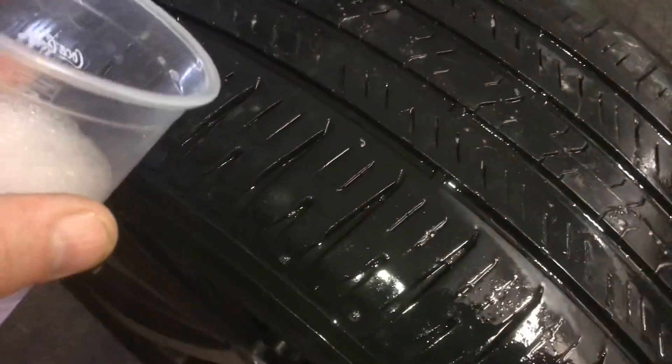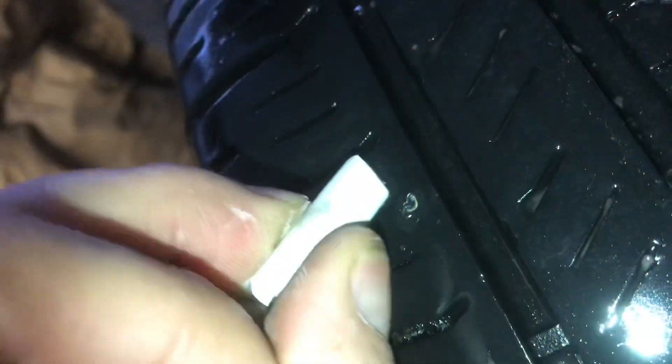I found the leak. When you pour soapy water on it, you'll see it immediately. It looks like we've got a piece of metal stuck in the tire. Put an X on it so you don't lose it.